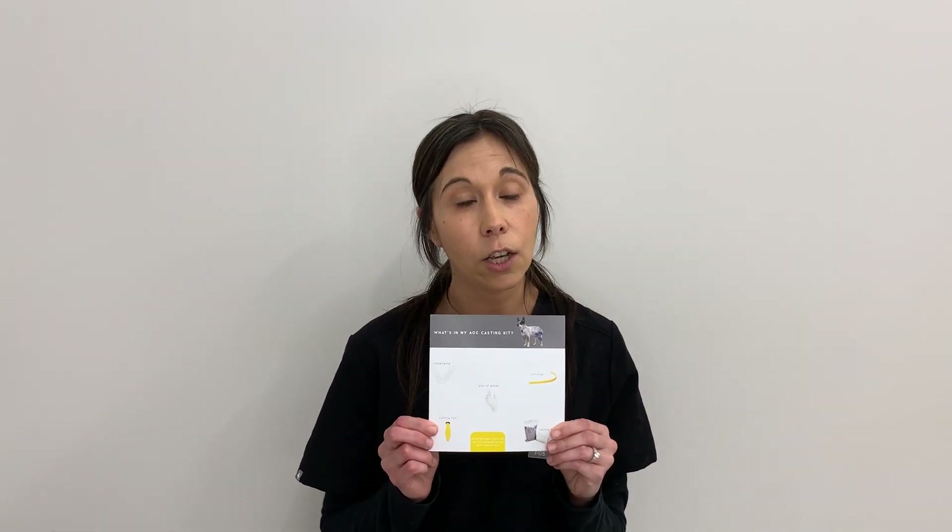For all custom knee brace orders, we require you to take a cast of the dog's limb. So once an order is placed, we will first ship you a casting kit with a bunch of materials. Once you receive the casting kit, you open that up and you'll find a casting kit card with all of the materials that you'll get inside the kit.